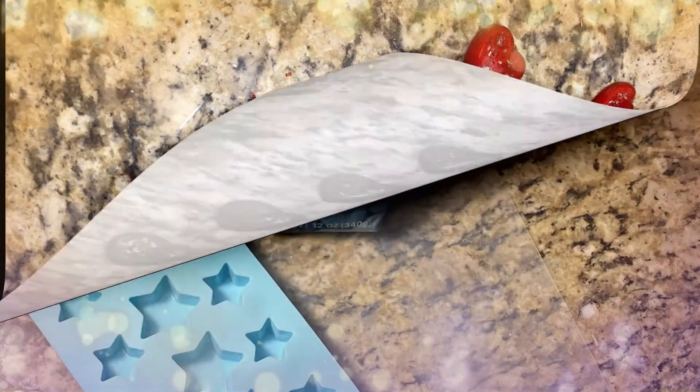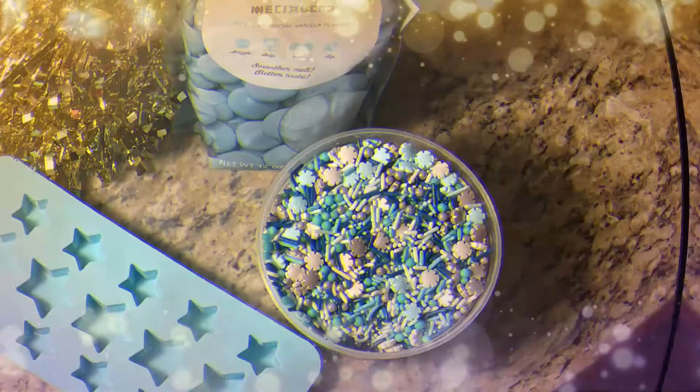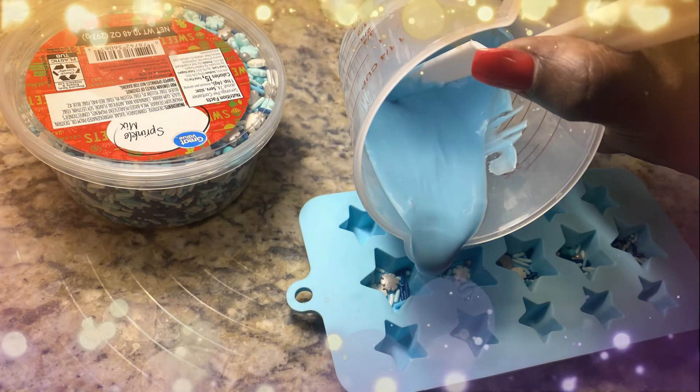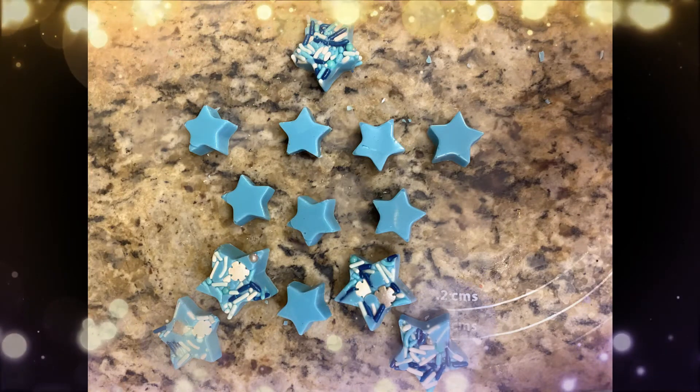Next I did candy stars — they are a holiday treat either way, New Year's or Christmas, so very appropriate. I put the candies in first, poured my chocolate, and then I put them in the refrigerator for about 15 minutes. And here is the end result.